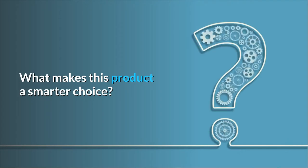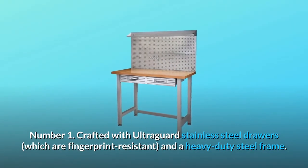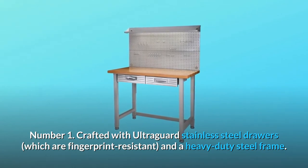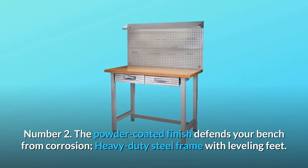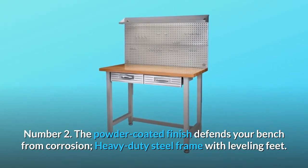What makes this product a smarter choice? Number 1: Crafted with UltraGuard stainless steel drawers, which are fingerprint-resistant, and a heavy-duty steel frame. Number 2: The powder-coated finish defends your bench from corrosion, with a heavy-duty steel frame with leveling feet.